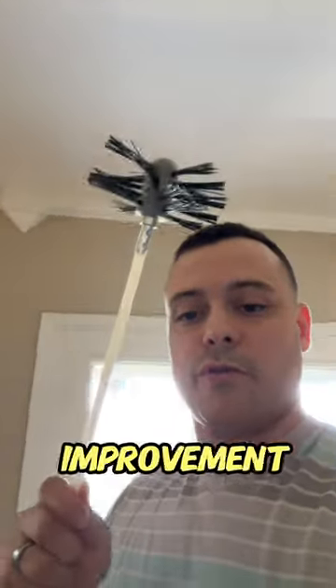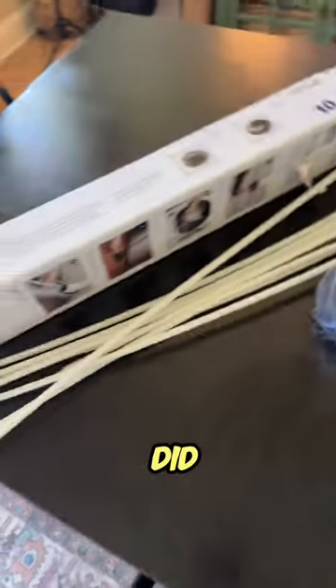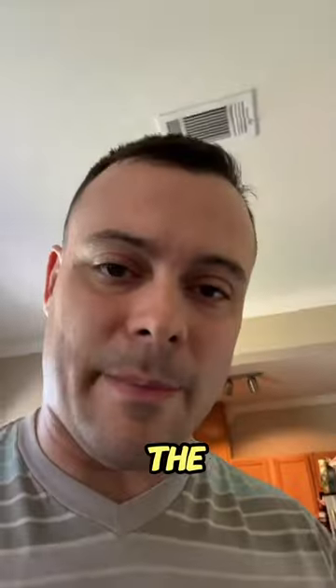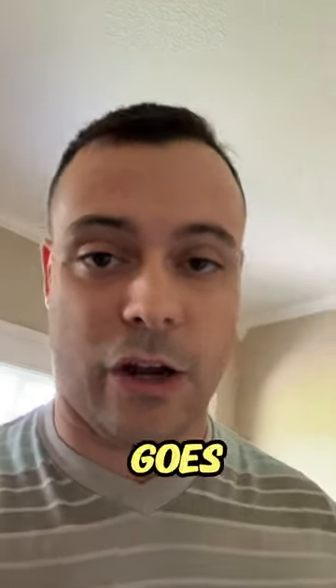So I went to my local home improvement store and I got me one of these. I needed a ton of these tubing things to make it all the way through, but I did eventually make it all the way through. And you would not believe the amount of stuff that came out of that wall portion of where the lint goes.